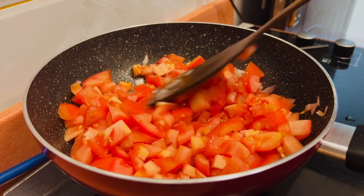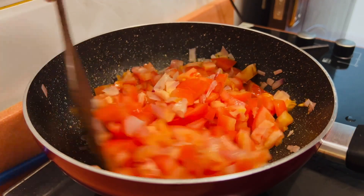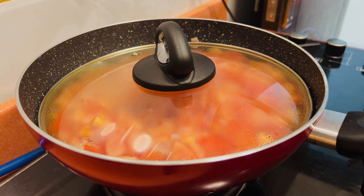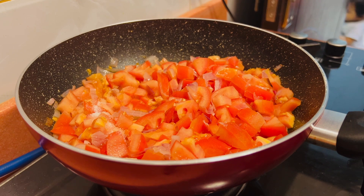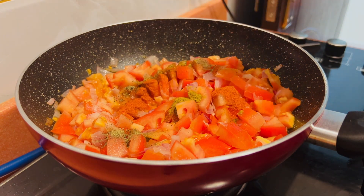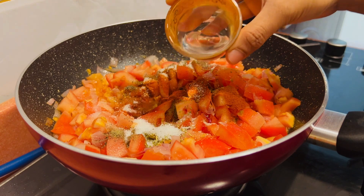This is 3 tablespoons of sauce base. We add all the ingredients: 1 tablespoon chili powder, 1 tablespoon paprika powder — this is Kashmiri red chili powder — 1 tablespoon oregano, 1 tablespoon cumin, and 1 tablespoon vinegar.